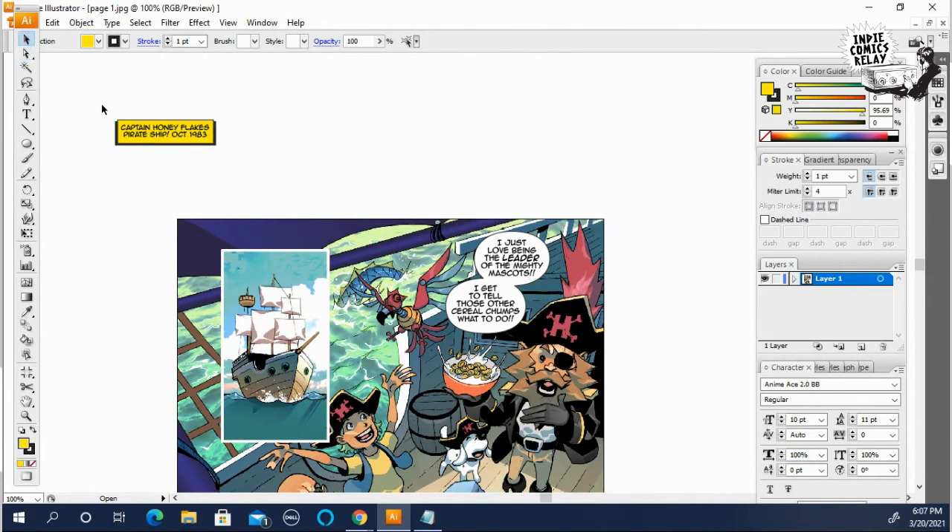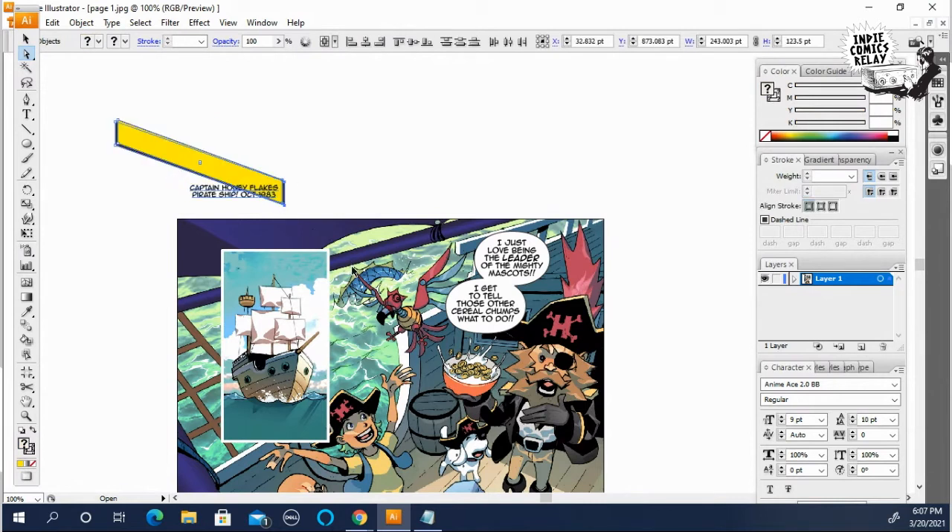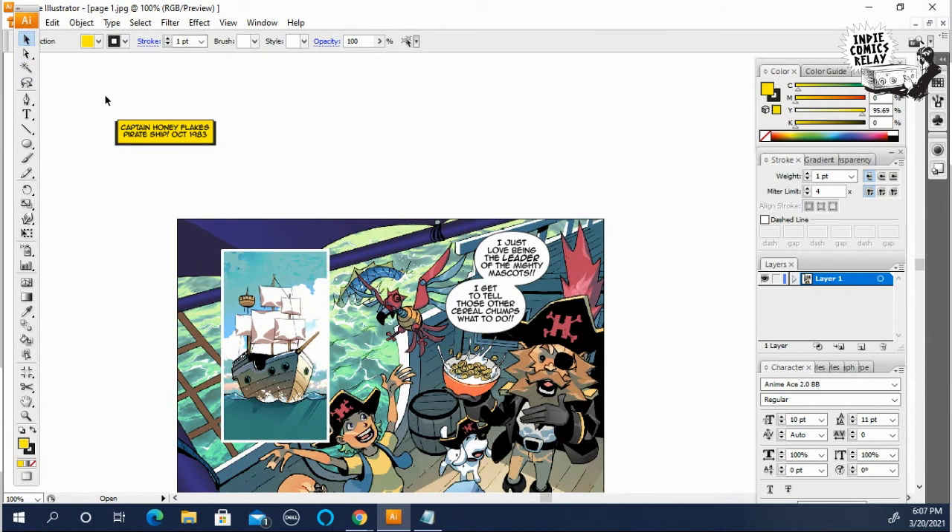I'm dealing with the white selection tool, which will only grab points on the shape. So if you try to pull it with the white selection tool you'll just get a point. The black selection tool will take the entire image no matter where you click it.